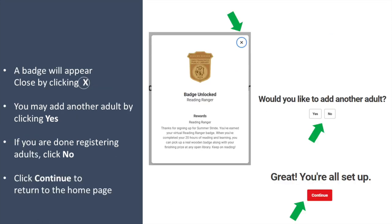A badge again will appear which you close by clicking x. You may add another adult by clicking yes. If you are done registering adults, click no, and then click continue to return to the home page.